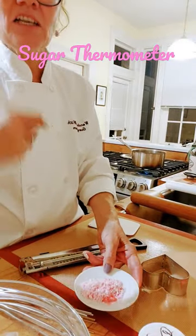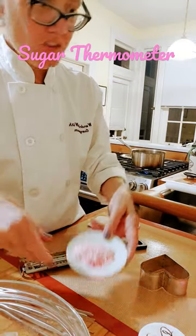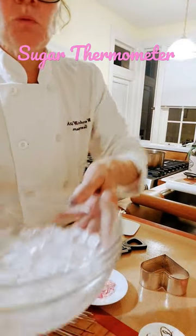You can add color at about 255. You want to use a powdered color for sponge sugar. And then you would still boil it up to about 320.